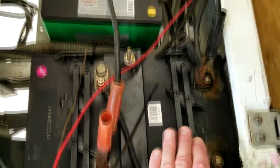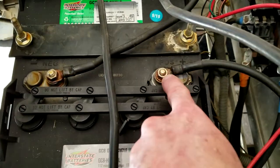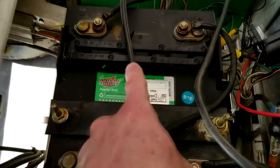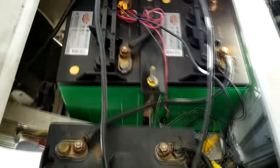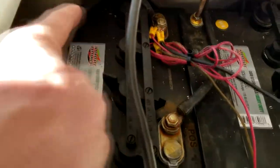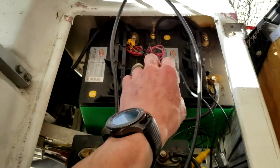When 30 minutes is up, we are then going to go to this set in the middle. We are then going to move the red one to the positive right here on the first one, and then jump to the negative — 30 more minutes on that set. Lastly, we're going to head over to this one and put the positive on the positive and the negative over here to the negative on that one, also in series for 30 minutes.